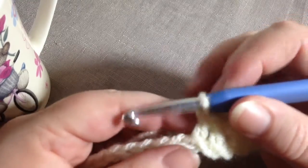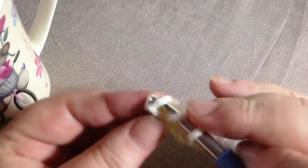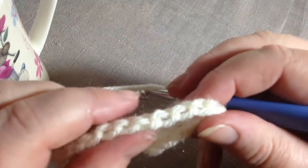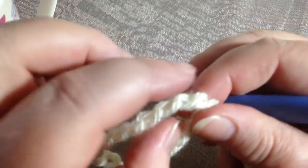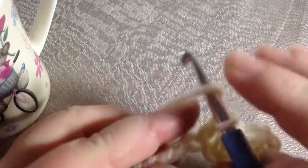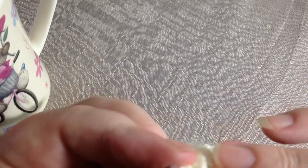Normally I would be going into here for the next one, but instead of doing that, if you turn your chain a little bit, you can see down the back some ridges and all these little knobbly bits down each one. If you crochet into that instead — it is a bit fiddly, but let me show you.